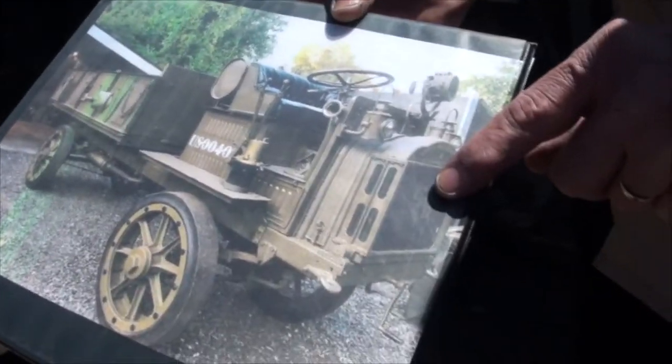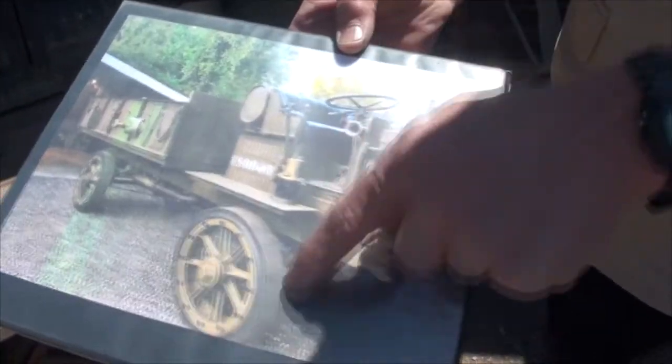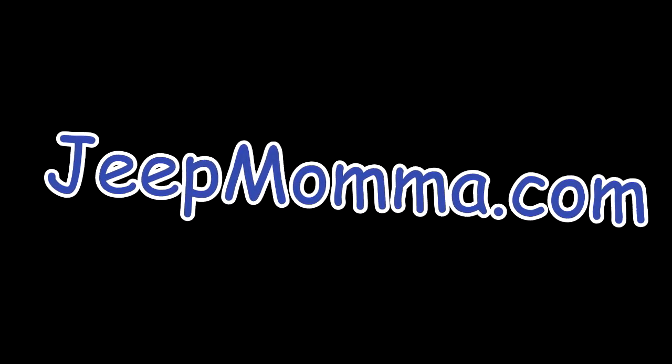Check out my other videos from the tour of the Jeep Rescue League in Swatch, Colorado, in the description below. For more Jeep Life with Jeep Mama, head over to my blog at jeepmama.com.